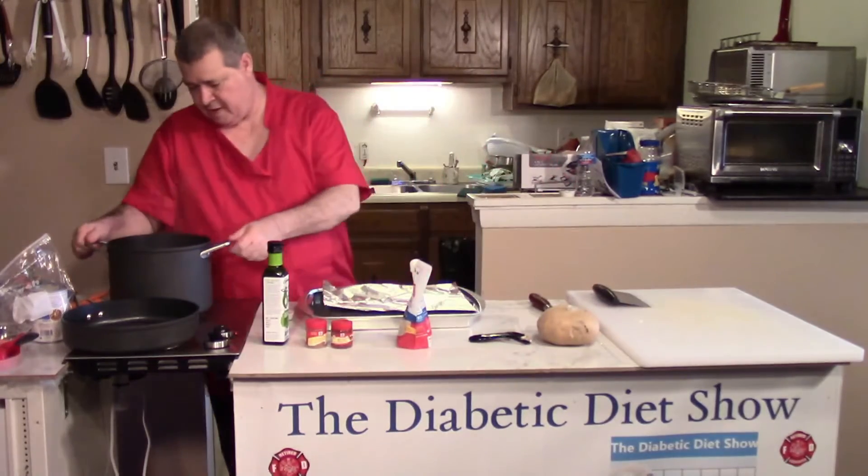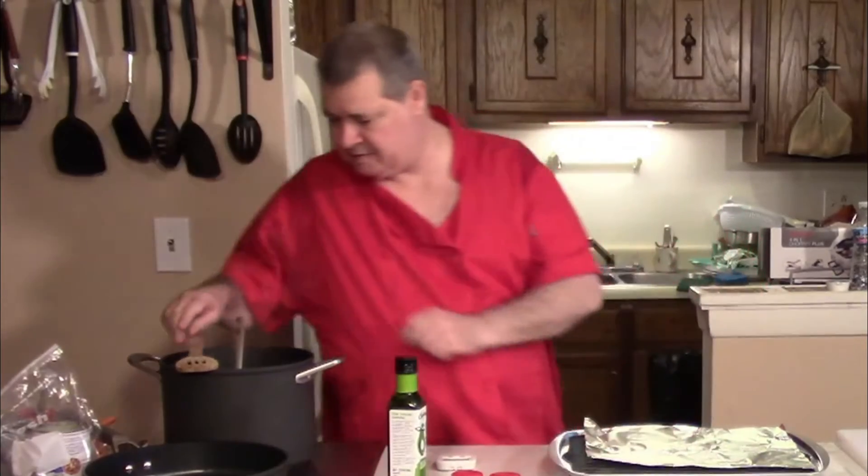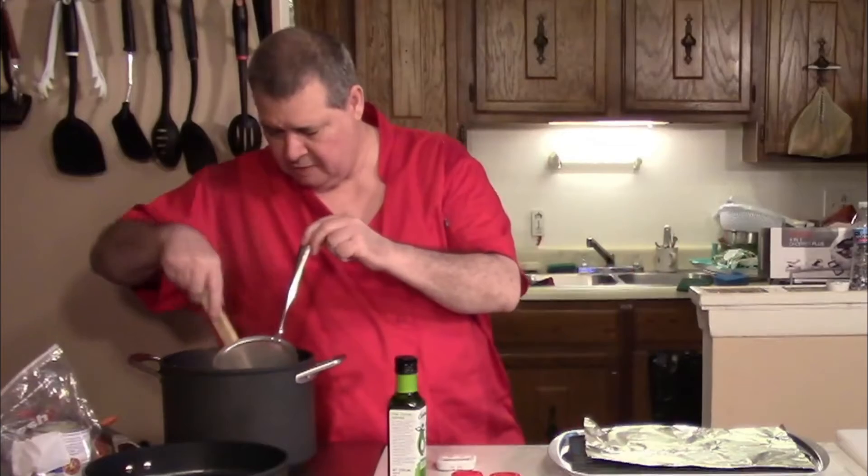I need to get these in the boiling water — nice and careful, just like that. Then we'll just wait and let it boil for 10 minutes. We're down to the last few seconds and it's been boiling.